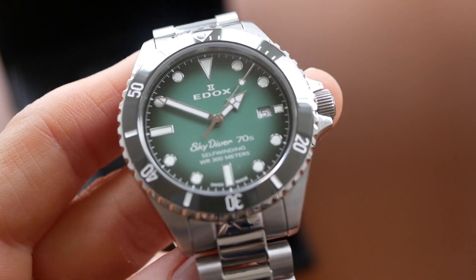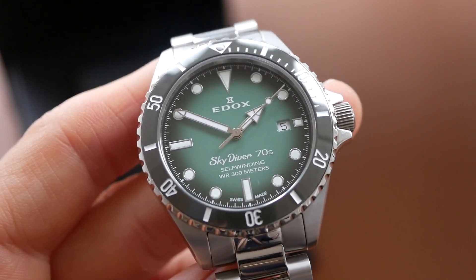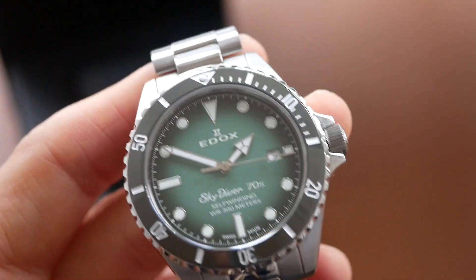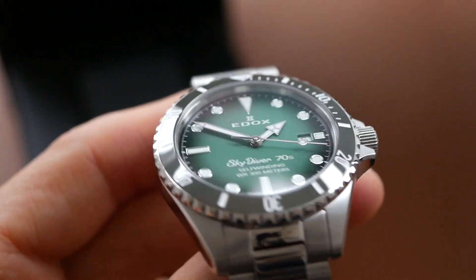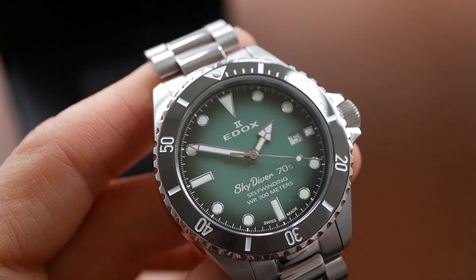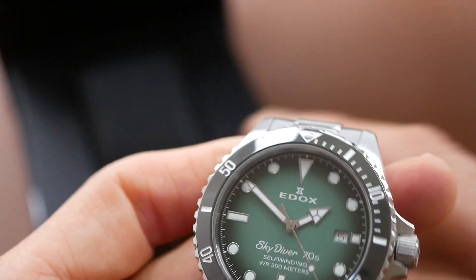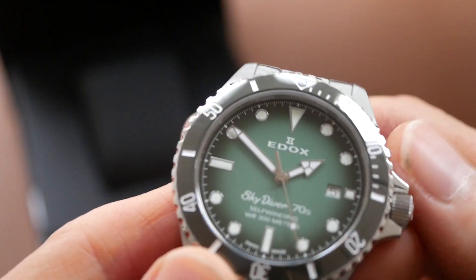This is powered by the Edox Calibre 80 which is basically a Sellita SW200 that's been modified by Edox. It's really reliable, very accurate and on top of all that this has a ceramic bezel.